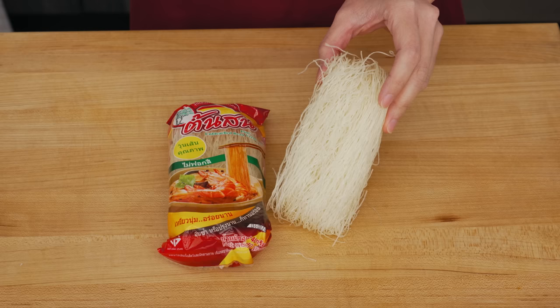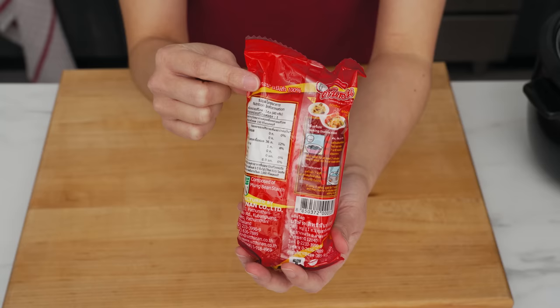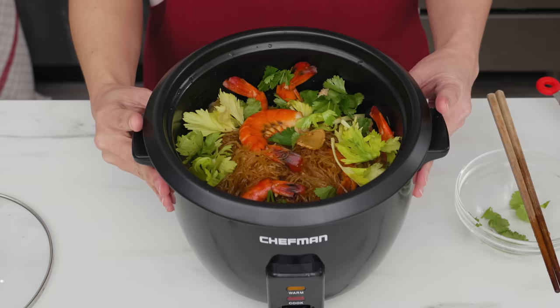The best noodles for this technique are glass noodles, because they're extremely forgiving — hard to overcook, don't need constant stirring, have a neutral flavor, and can go in raw with no pre-cooking required. I'm using our friend and sponsor Pine Brand glass noodles, made from 100% mung bean starch. That 100% mung bean starch is responsible for their chewy, elastic texture and also why they're hard to overcook.